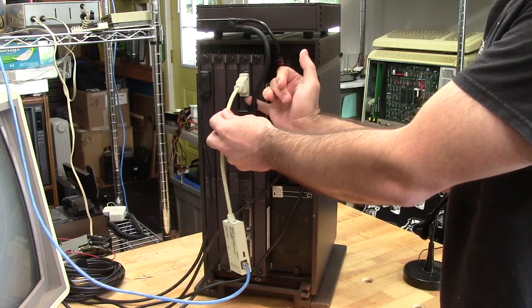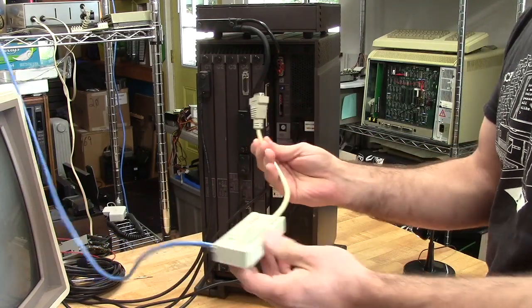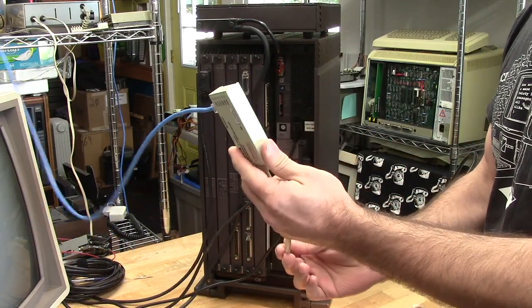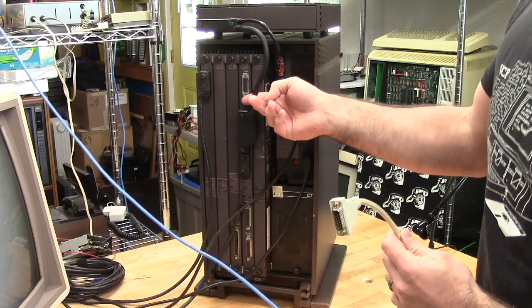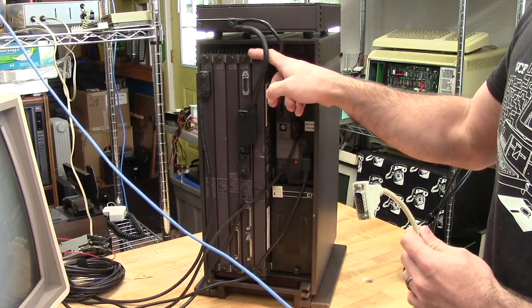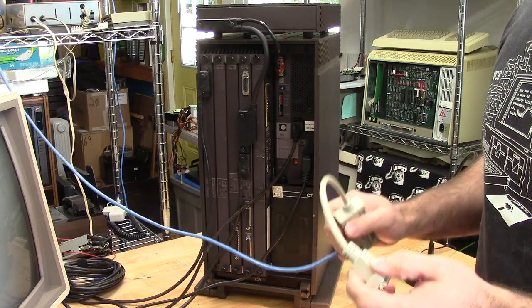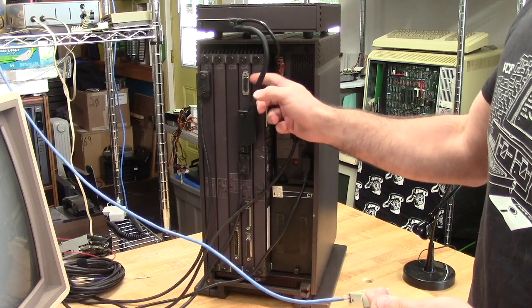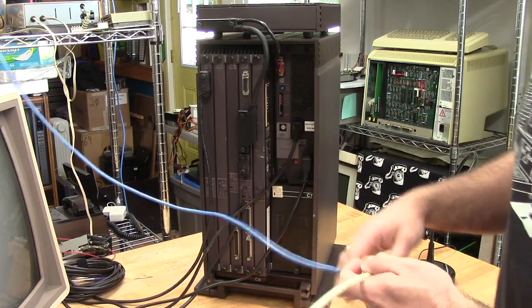There is a sliding lock and the AUI transceiver will come disconnected. I have to wonder if Xerox invented this type of locking tab — all the connectors on the Star and many on the Alto use this same design. On the Daybreak it's only the Ethernet connector.